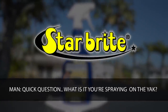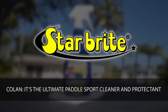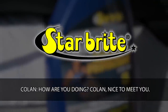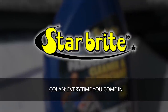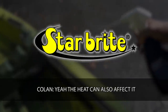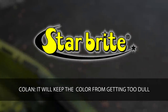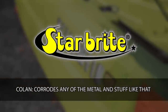A bystander approaches and asks about the product being sprayed on the kayak. Colin explains it's the Starbrite Ultimate Paddle Sport Cleaner and Protectant. The bystander mentions he just bought a Vibe 130 kayak. Colin says he has the 130 as well, and recommends applying the product every time you come in from fishing. He notes a cover helps too, since heat can also affect the kayak. The bystander mentions he'll keep it outside under a tarp. Colin explains the product will keep the color from getting dull and prevent dirt from corroding the metal hardware.